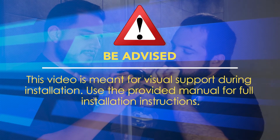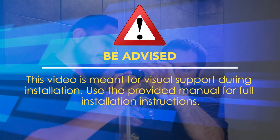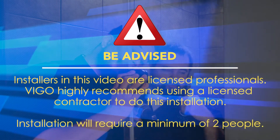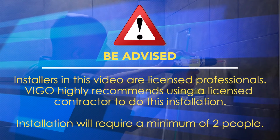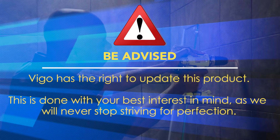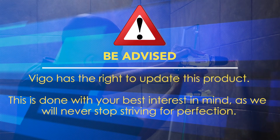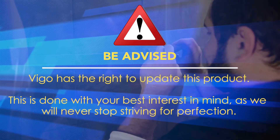This video is meant for visual support during installation. Use the provided manual for full installation instructions. Installers in this video are licensed professionals. Vigo highly recommends using a licensed contractor to do this installation and will require a minimum of two people. Vigo has the right to update and modify this product, as we will never stop striving for perfection.